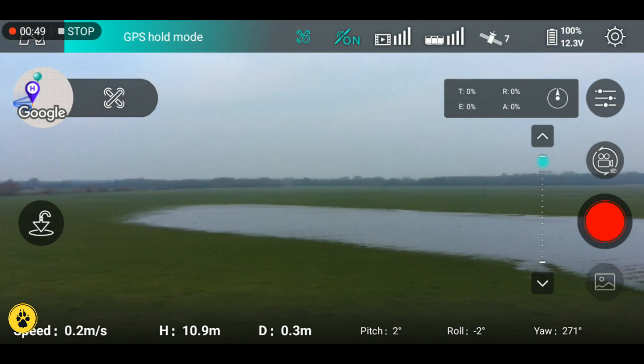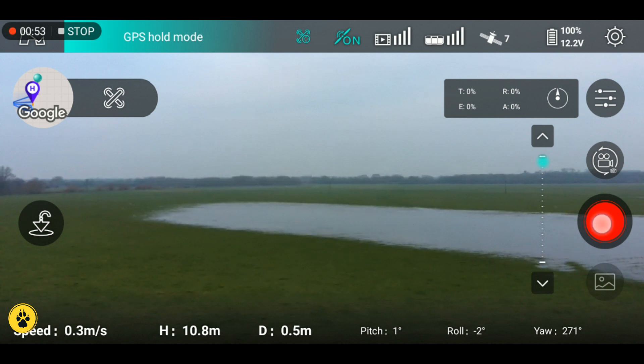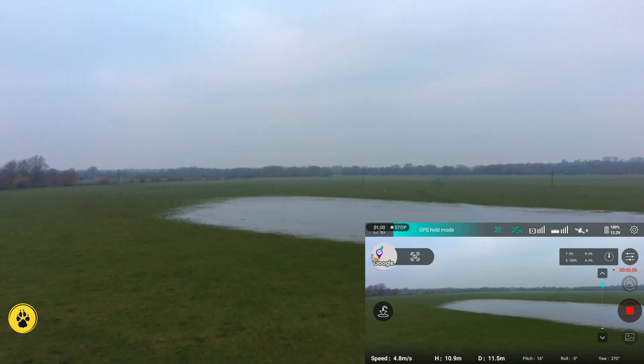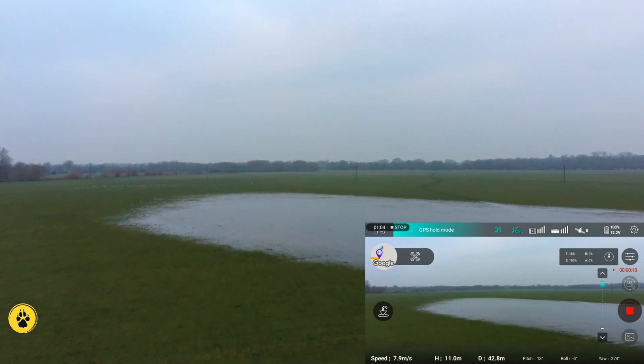About the center of the screen you might just about make out a railway bridge. I'll start some 4K recording and switch over to the 4K. I'll leave the telemetry in the corner so you can see what's going on. So we're going to head out towards that bridge. There's lots of flooding there as you can see.